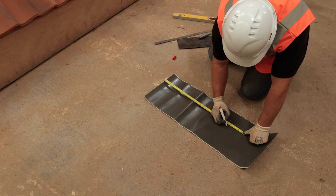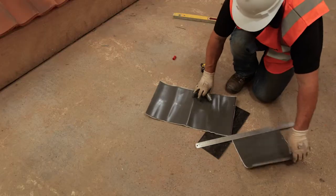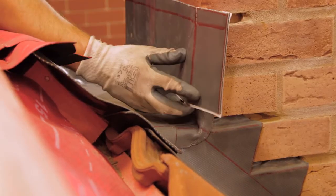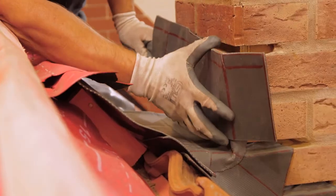Next, create a flashing to cover the back gutter upstand. It should cover the upstand by 65 millimetres and be long enough to turn around the chimney by at least 100 millimetres. Check the fit and if ok, remove the backing paper and dress into place.